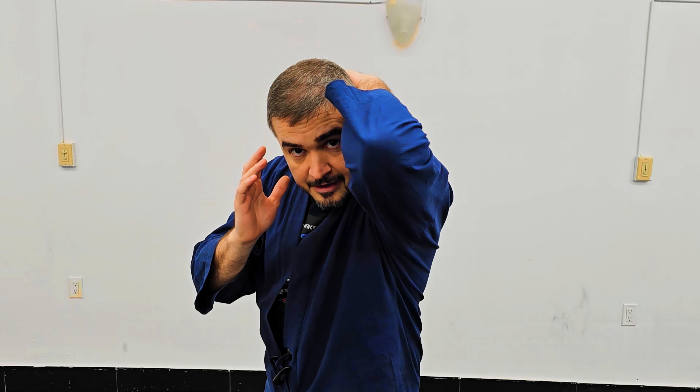Instead of covering my face like this, I will get into the stance which is called the Rhino Block. The Rhino Block is simply this: I grab my own head, just like that.